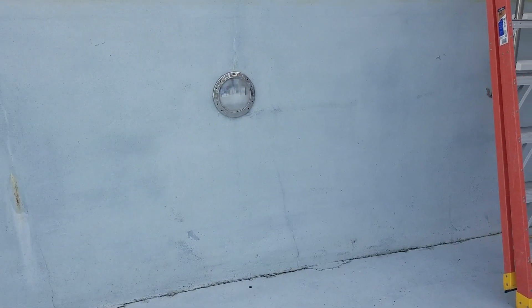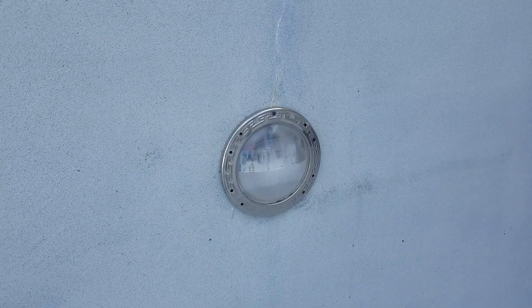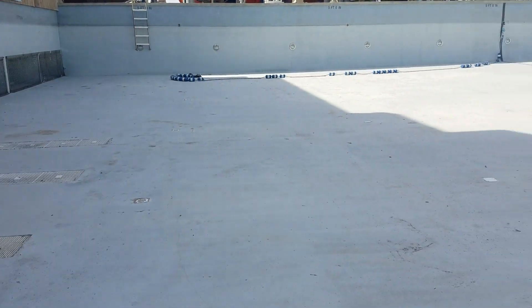I'll start going through the grates, ensuring that none of them are dangerous and that they all have their screws. Basically I'll be preparing the pool for refill. It's end of November right now, and we'll go ahead and start refilling pools around March. I'll check all the lights, check all the cracks, and we'll do some refinishing on the surface of the pool itself. This pool is about 500,000 gallons.